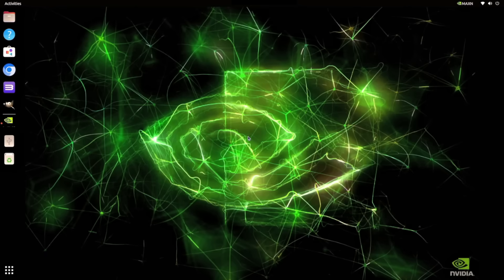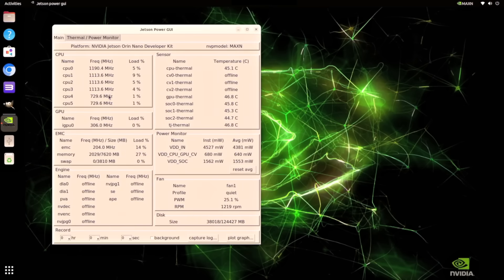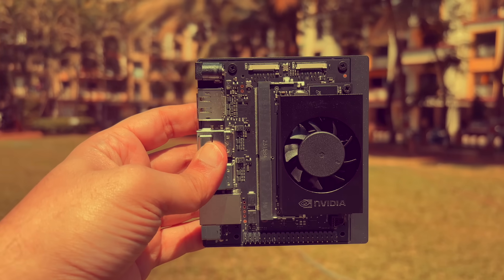This is how the screen looks. On the right-hand side there are different modes available: the Max N mode running the device at 25 watts, and two default modes at 15 and 7 watts. When I open the power GUI, you can see the load across CPUs, GPUs, etc. — every possible hardware information is available here. I already have Ollama configured on the Orin Nano Super Developer Kit.